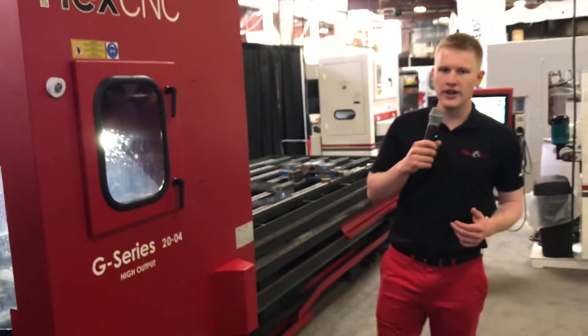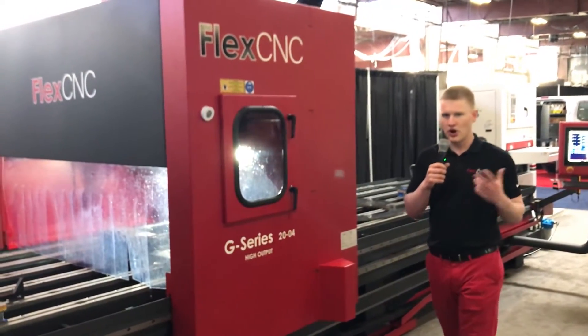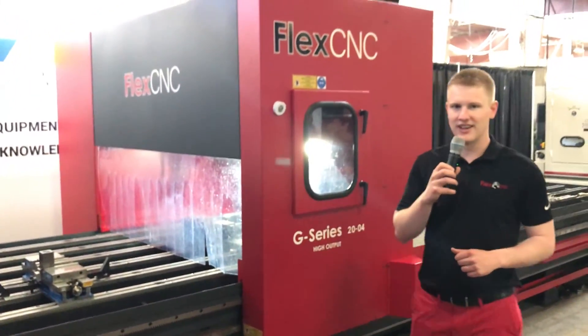Thanks for tuning in to the FlexCNC demo here at East Tech 2019. Feel free to give us a shout for all your large part machining needs at 1-800-837-2503. Thanks!